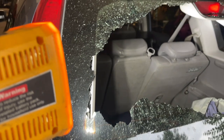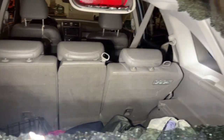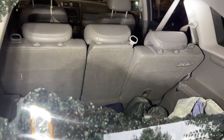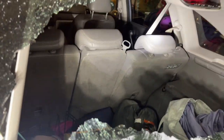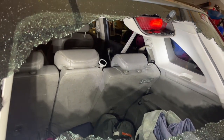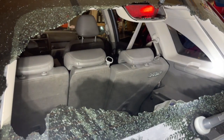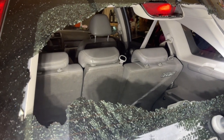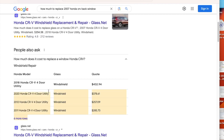I don't see anything as far as how I'm gonna crack it, so I'm gonna find somewhere with a glass shop. The reason I don't want to do it myself is because there's electronics and a heater that goes to the back window — a temperature-controlled heated back window — so I'm gonna let someone else handle it.